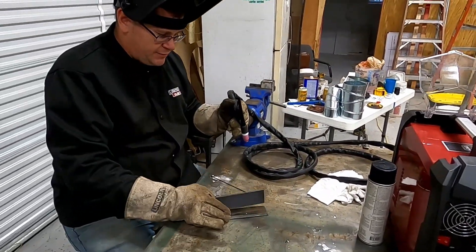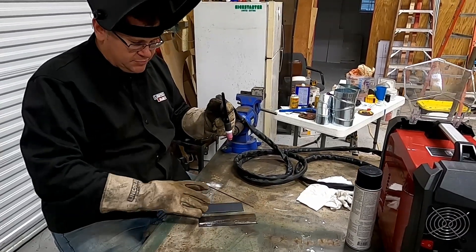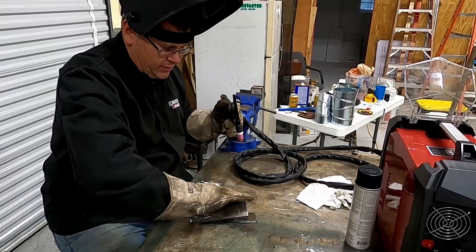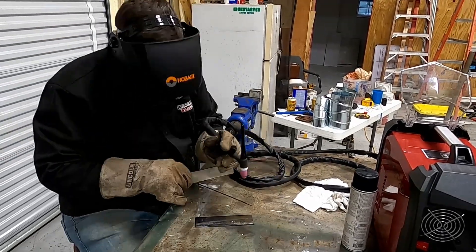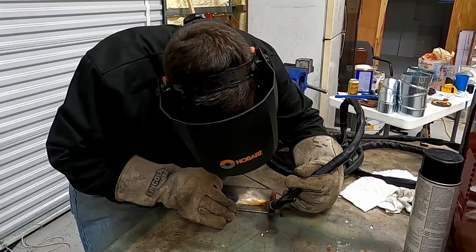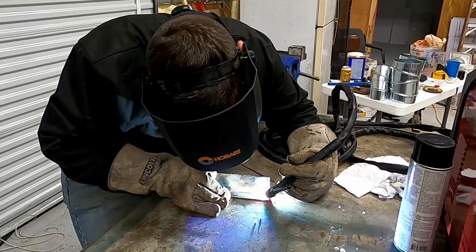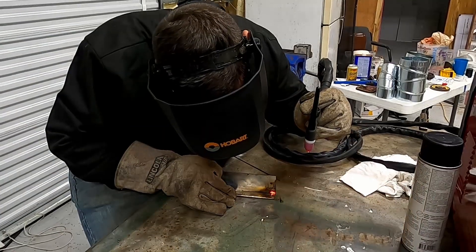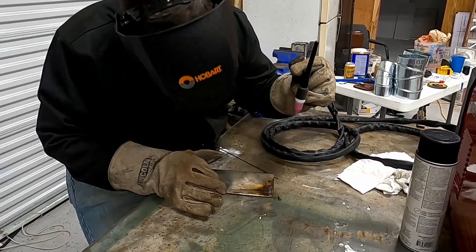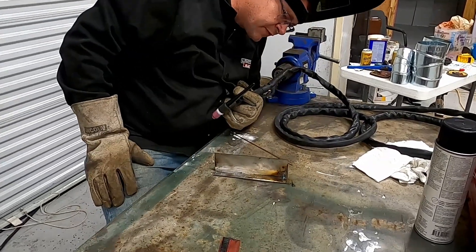I'm going to swap out to a 3/32nds setup and we're going to try it out on 1/8 inch plate. All right, I've got the 1/8 inch setup and I'm going to do a couple spot welds to tack it in place, then we'll go with the filler rod. If it's not burning in you might need to turn your heat up.